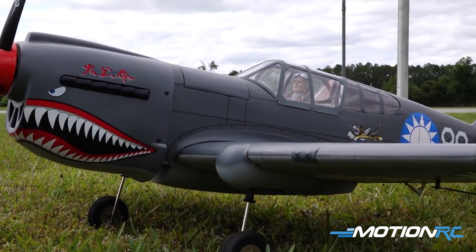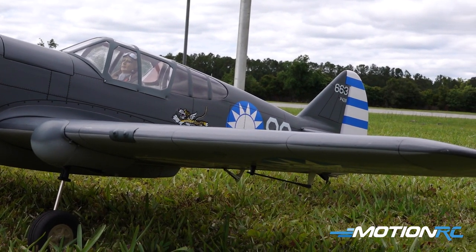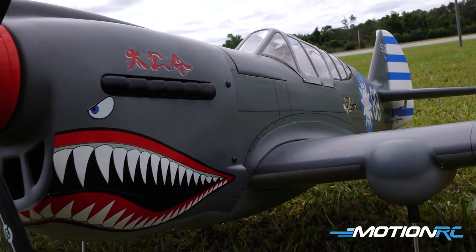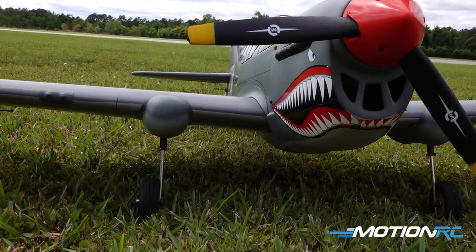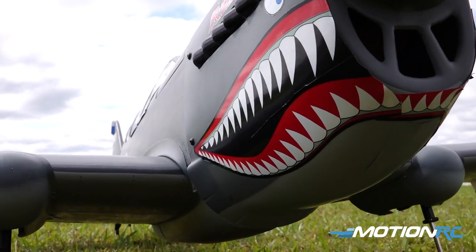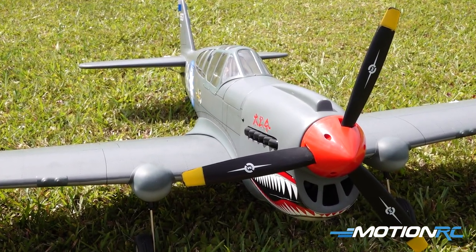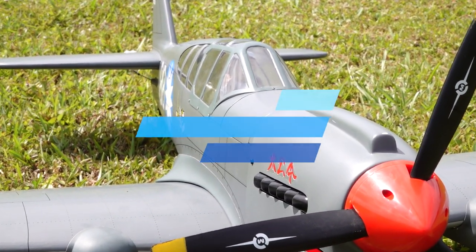Make sure if you haven't checked out the MotionRC Customer Community Page on Facebook, go over there, share your custom repaints, share your projects on your workbench, and share your flight videos with us. We always love seeing the customer community and how it's going. We're out here at a warbird event right now, so we're going to get back to flying. I hope to see you all in the next video. Whether it's land, sea, or air — MotionRC has what you want, guys. See you in the next one. Bye.